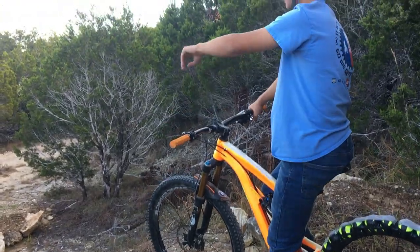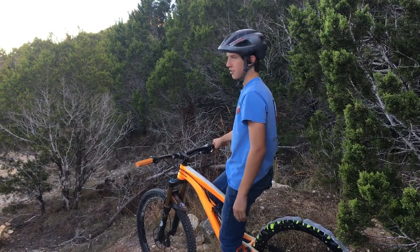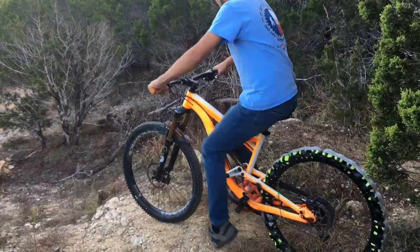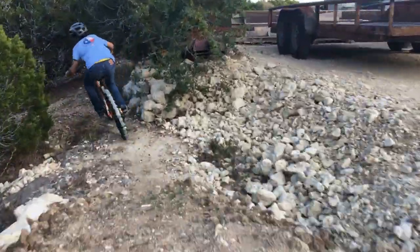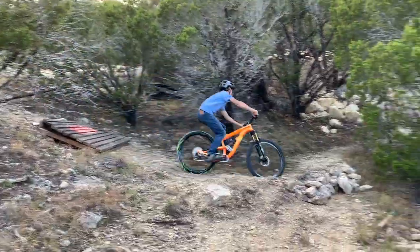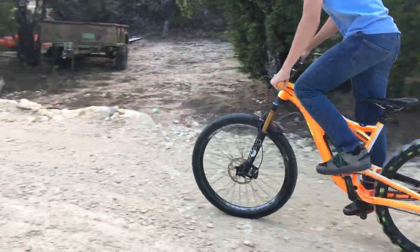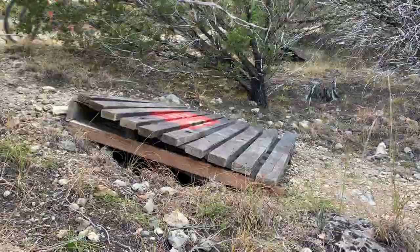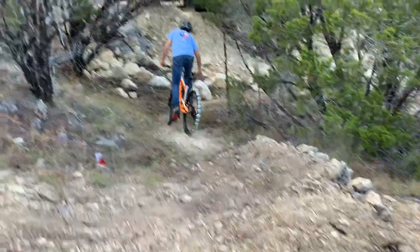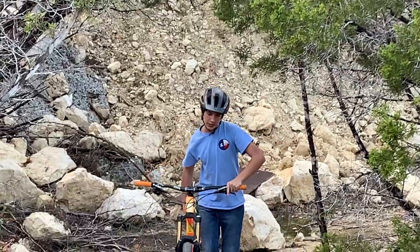Just like last time, we're going to start off on the wooden jump we made in the 30-minute build challenge and then we're going to see how that goes and then hit some bigger jumps. Alright, coming down.